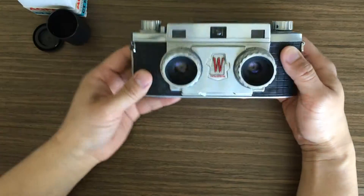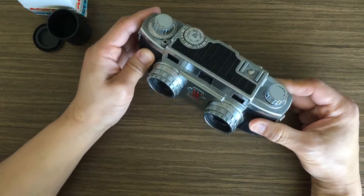We'll see what images I get from this thing, and I'll be sure to post results or put some links on there.